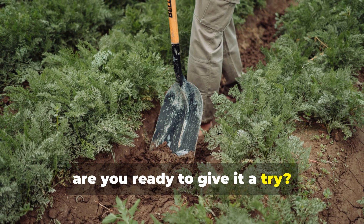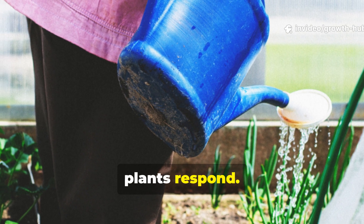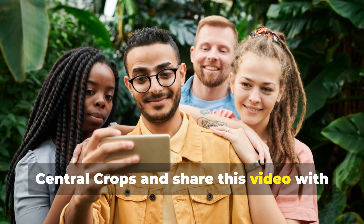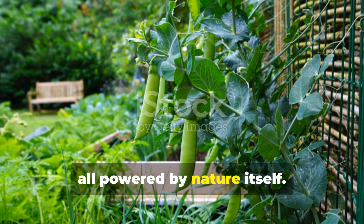Are you ready to give it a try? Go ahead and start your first batch today and watch how quickly your soil and plants respond. If you found this guide helpful, don't forget to subscribe to Growth Hub Central Crops and share this video with your fellow gardeners. Together, we can grow stronger, healthier gardens, all powered by nature itself.